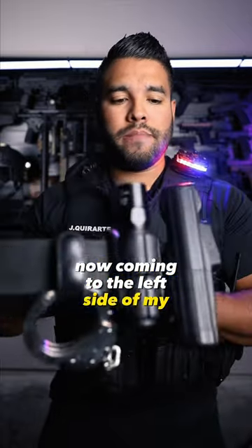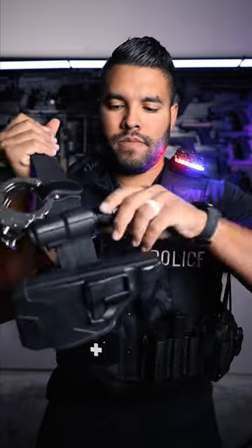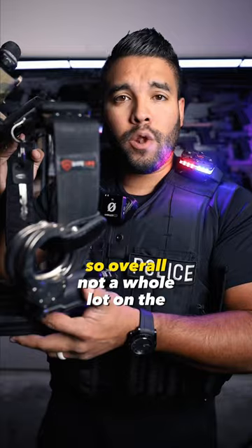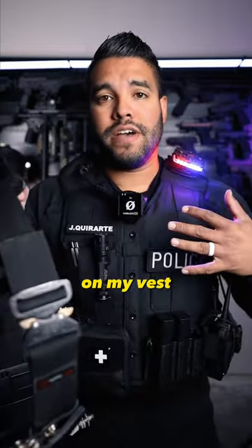Now coming to the left side of my belt, I got my taser on this side, the Surefire light with its own holster, and then my handcuffs. Overall, not a whole lot on the belt, but that's a good thing because everything else sits on my vest.